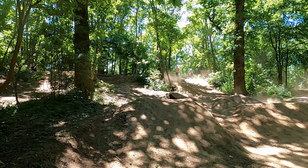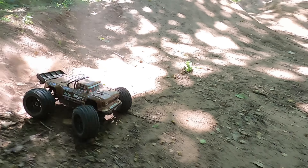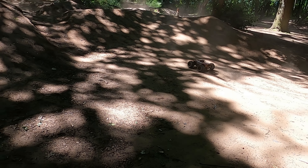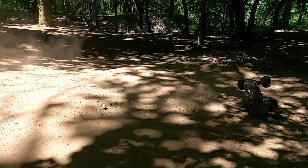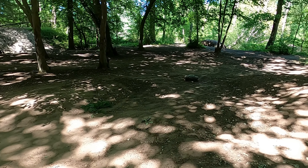I'm in the danger zone here. MT410 taking a bad hit to the back — still going though.